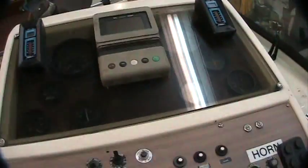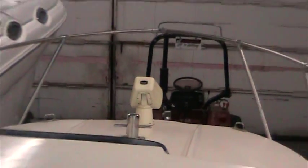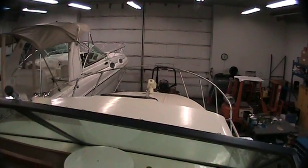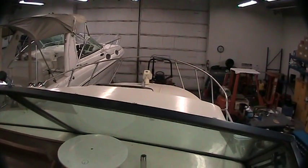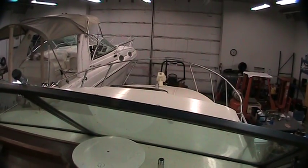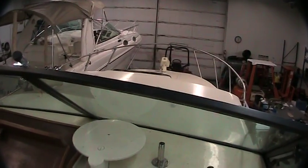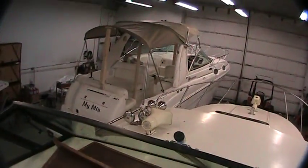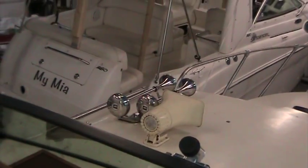VHF radio is here and that works as well. Trim tab controls are here. You have a spotlight up on the bow. The spotlight works at spot and flood, goes up and down real easily. It moves very slowly left and right — it could be that because the boat sat for a few years it just needs to be exercised more or maybe greased. I'm not really sure, but it does physically function. It's just real slow left and right, but my guess is it could probably be fixed.